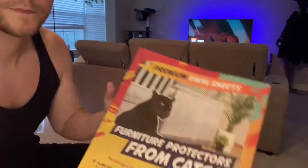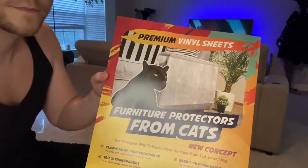What's up YouTube? T-Man here and today I'm going to be applying these furniture protectors on the back of my couch. Let's go ahead and do it.